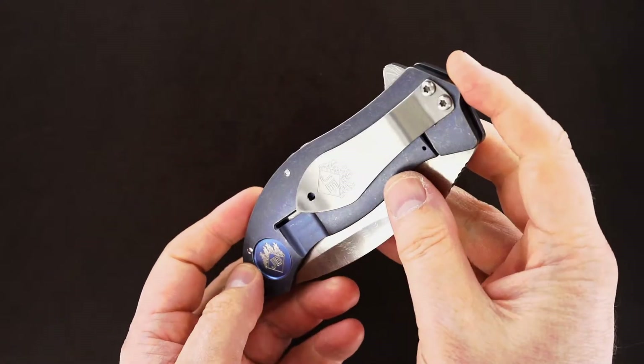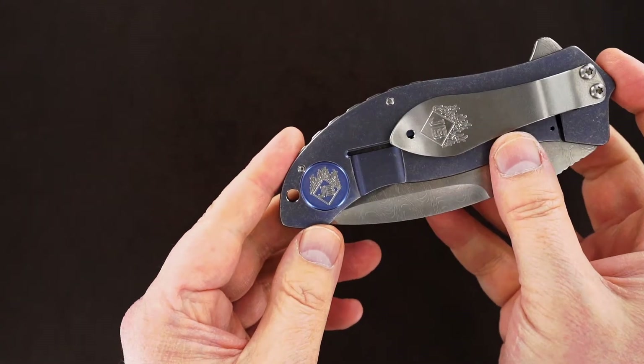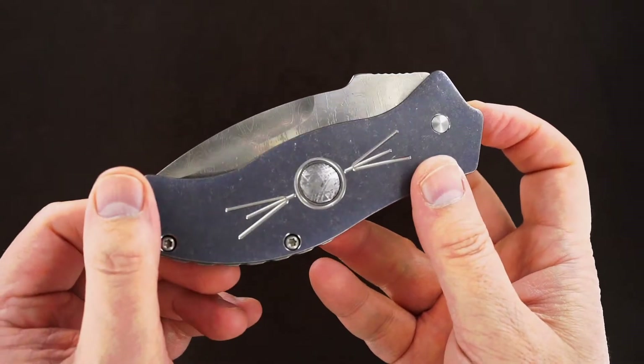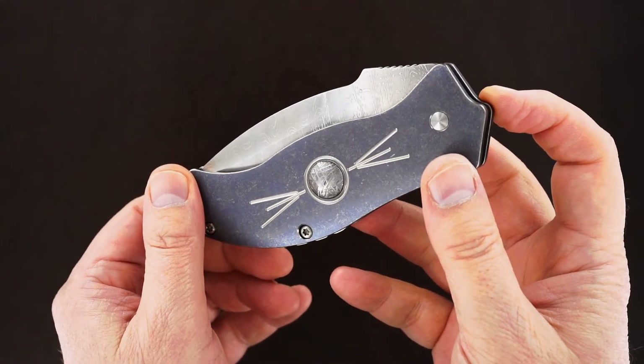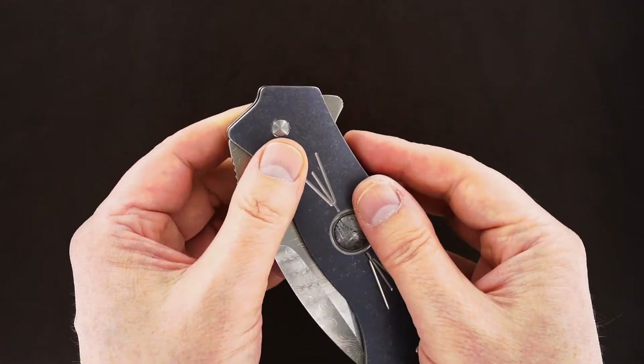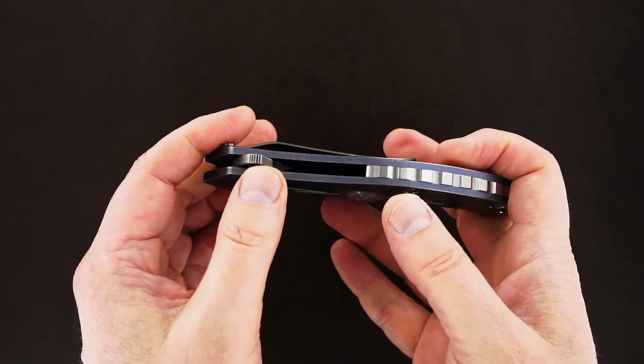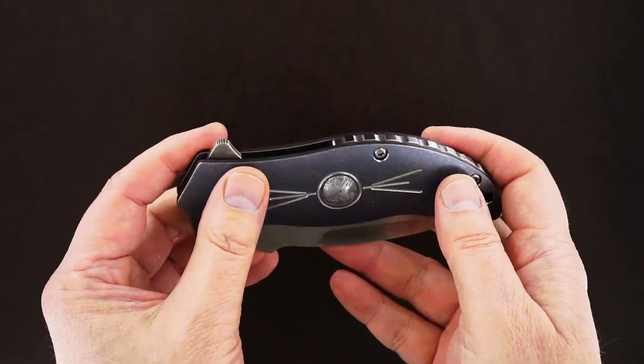There's the Jim Burke — the anodized Jim Burke. The meteorite is raised and rounded. Beautiful, slightly raised back bar.